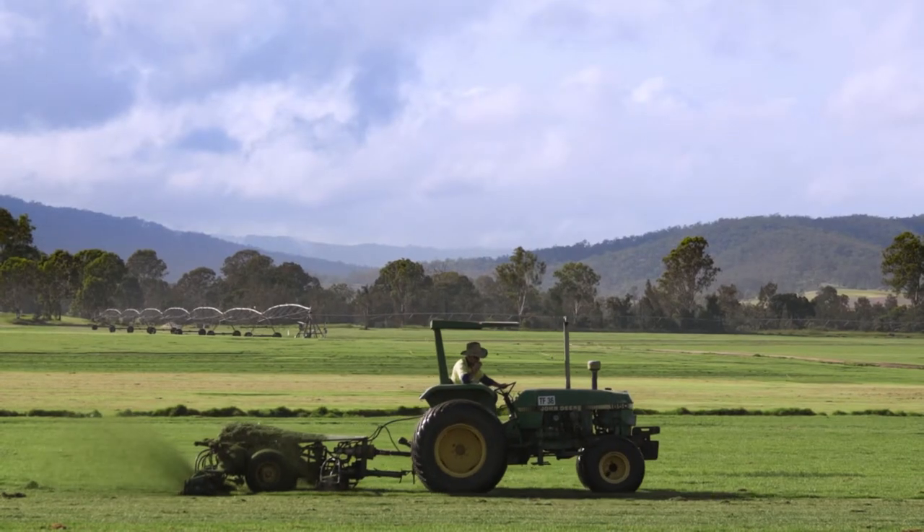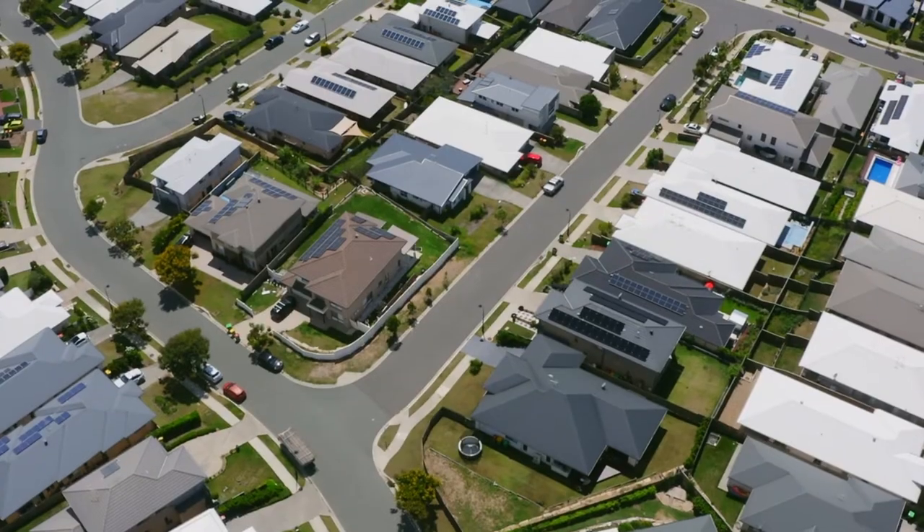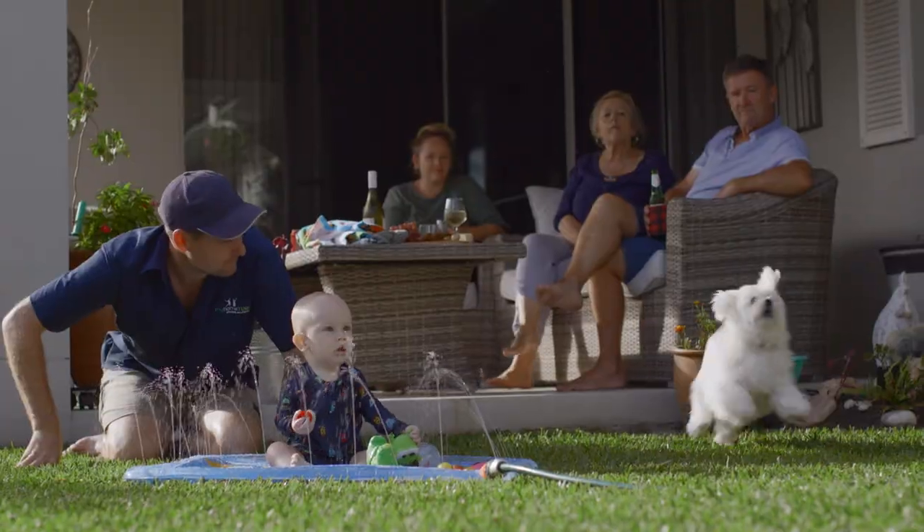For more information on the My Home Turf range of next generation buffaloes and to find out more about which buffalo best suits your needs, check in with your My Home Turf specialist. Your My Home Turf specialist is a local farmer and supplier who knows what variety is best suited to your area and your needs. So don't be shy, get in contact.